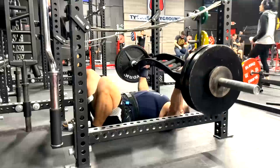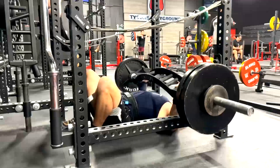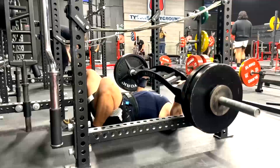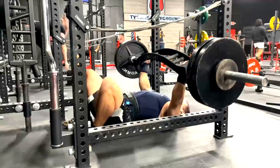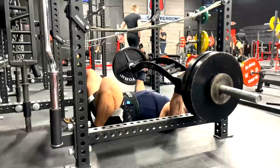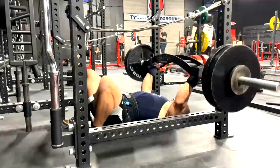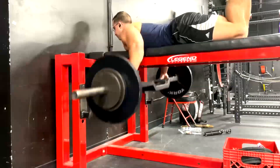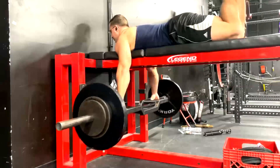A lot of the lengthened position movements that really train triceps effectively tend to be a little bit hard on the tendons. Notice he went up in weight this time on the floor presses — Mike is really, really strong at floor presses. We put a lot of time into floor press work early on with him to build up his pecs when they were a weak link and he was training at home with limited equipment.